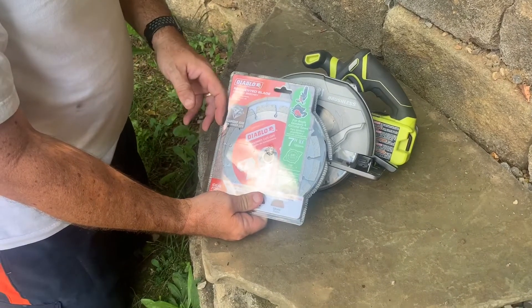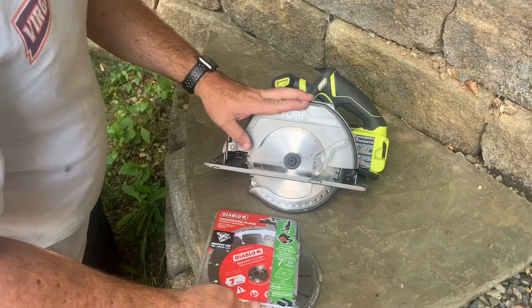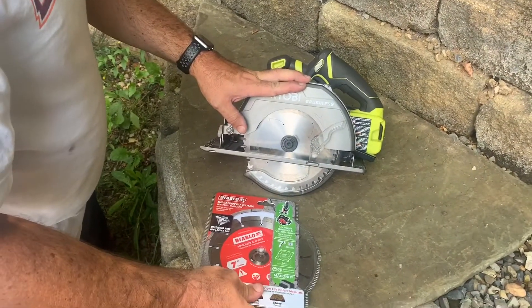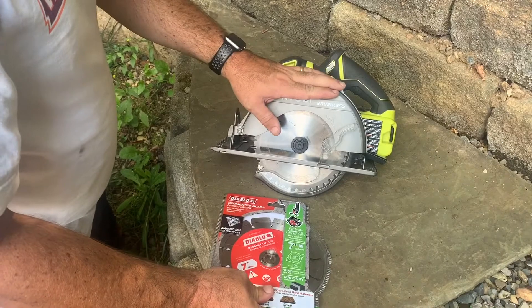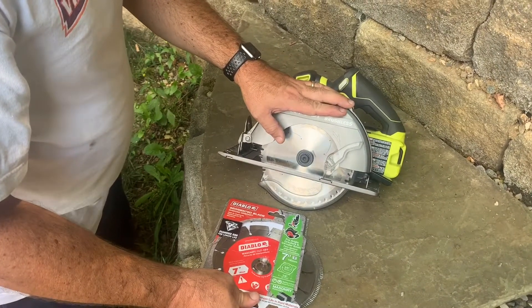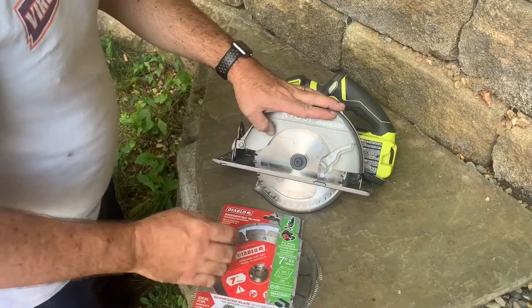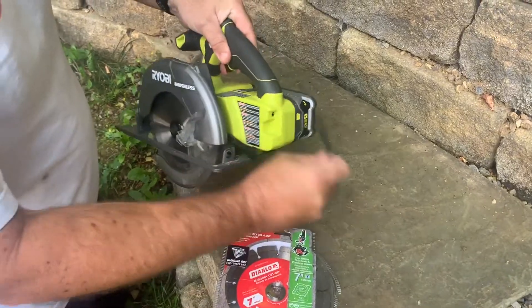We're going to try out the Diablo diamond masonry 7-inch blade. I'm using a Ryobi 508 brushless handsaw. These are actually called left-hand saws because they rotate clockwise — they come around this way — so we'll make sure and put the blade on correctly. I made that mistake in a previous video.